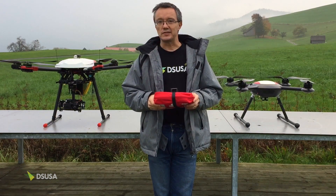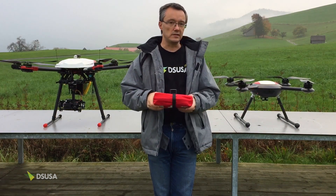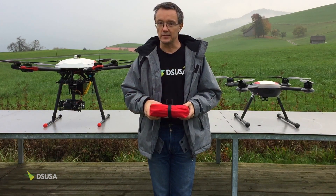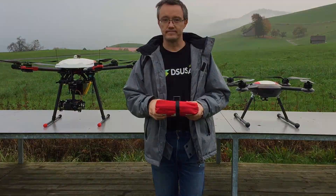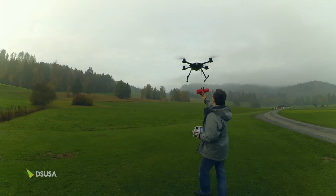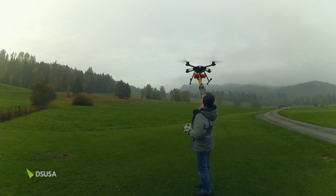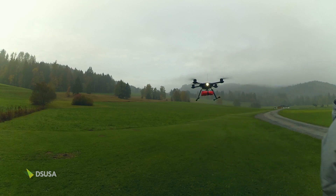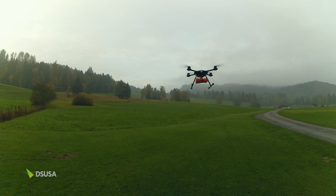It's very wet here today, but that doesn't matter — the pro search is waterproof, so I'm happy to fly today. Okay, on with the show. Let's fly!